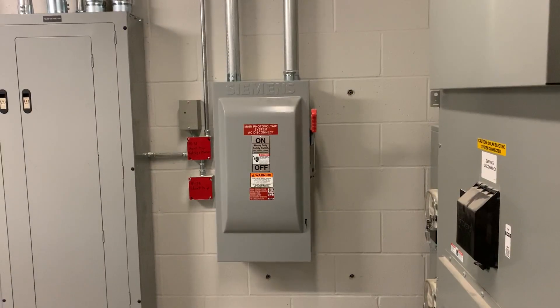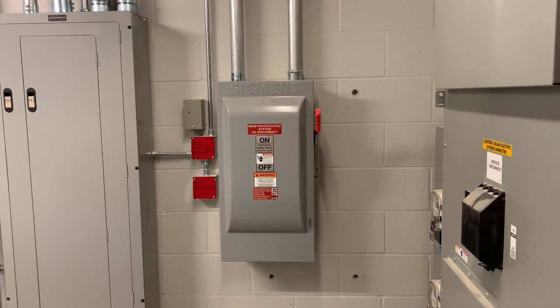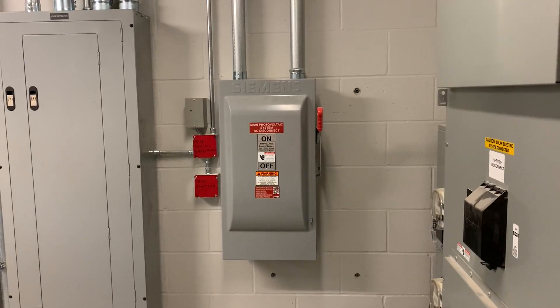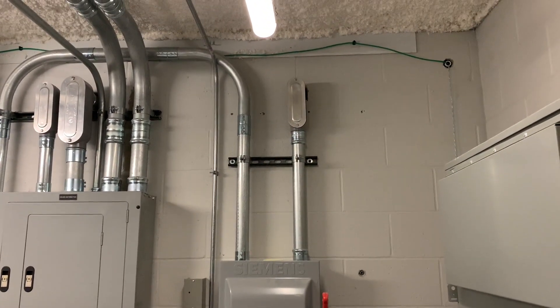Hey everyone, today I'm going to give you an overview of a commercial install I did of an Enphase solar system on a three-story building and also a five-story building. We're going to start here at the main solar disconnect and work our way both directions. First we're going to work our way back to where the power comes into the building.